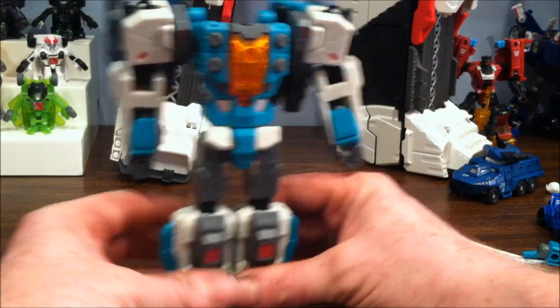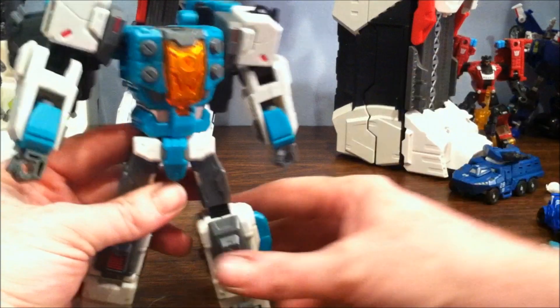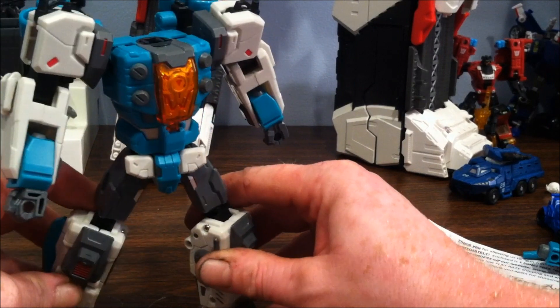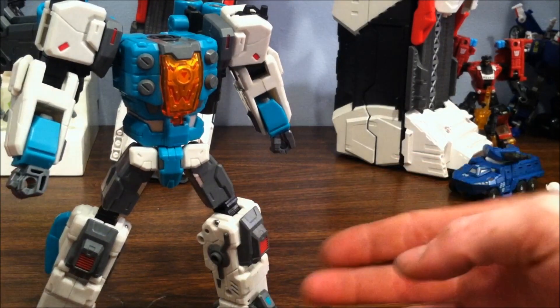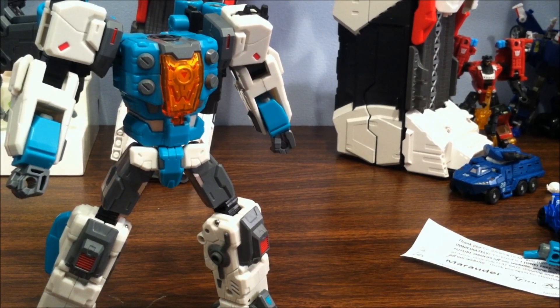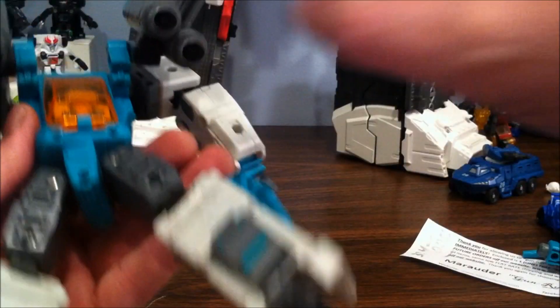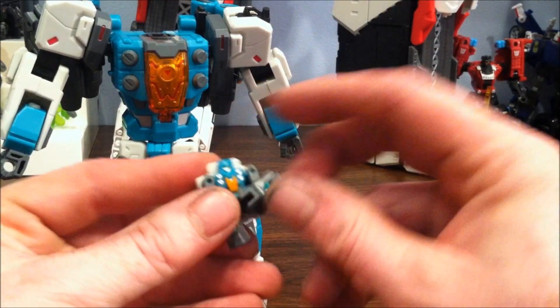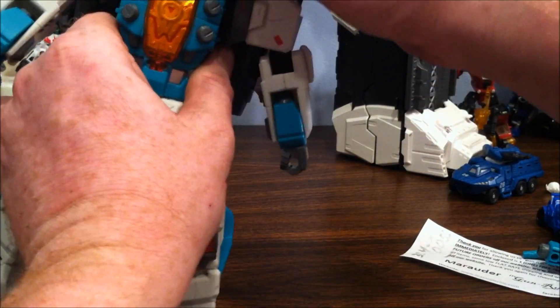Once in robot mode you can adjust the legs, ankle tilts, arms, and waist until he's standing how you want. He has ratchets in the waist. He is a bit back-heavy, but there's enough articulation in the feet that you can compensate. The head is still in his back — you just twist his legs around and it plugs in, just like the traditional headmaster.